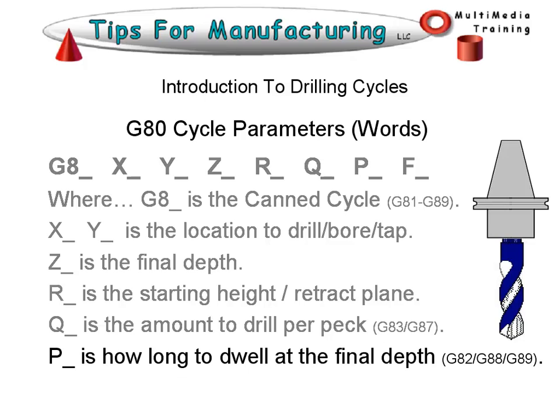P is the dwell time at the final depth when you're using a boring cycle — that could be G82, G88, or G89 — because those boring cycles use a dwell time when they reach the final depth. And F is the feed rate.